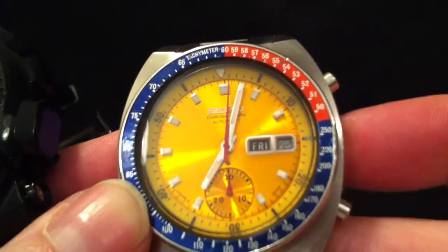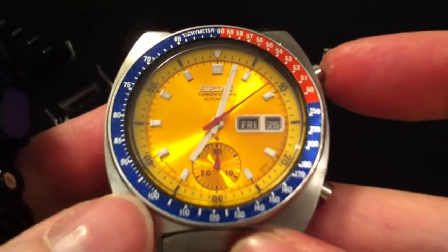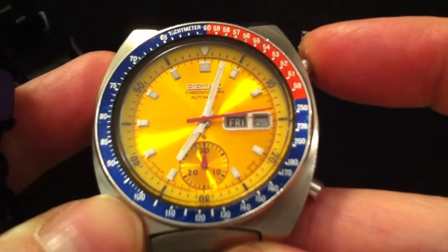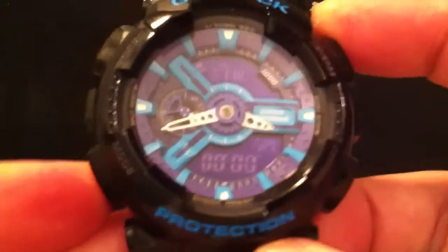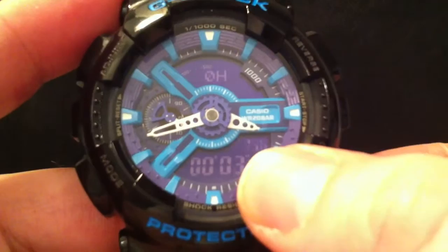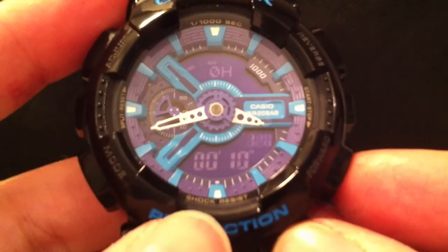How it works is you start the stopwatch and time over a given distance. Say it's one mile and it takes 15 seconds to do one mile — that means you're going at about 250 miles an hour. This watch works the same way, so if I put it in stopwatch mode and start it, I've noticed it does thousandths of a second for the stopwatch, which is clever.